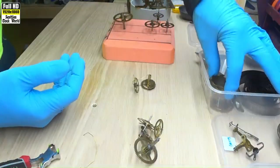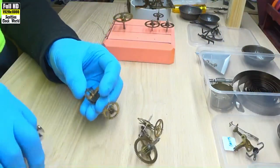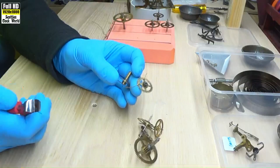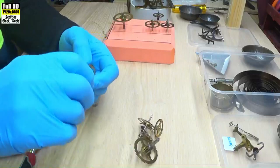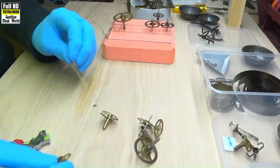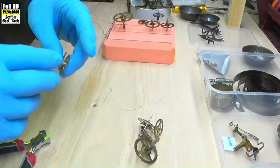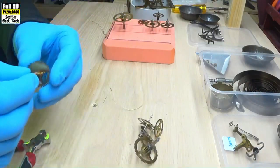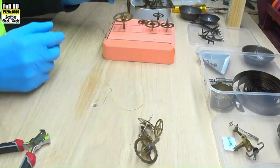Pop that into the strike side. That's the snail — we'll see how that operates later on.